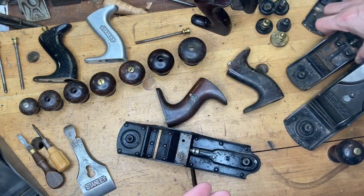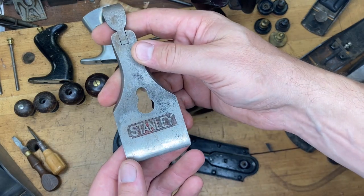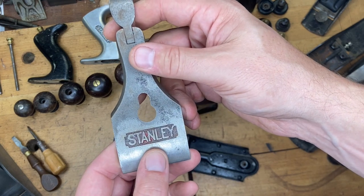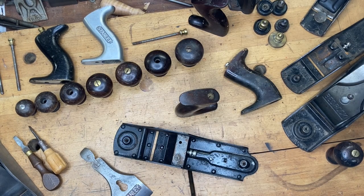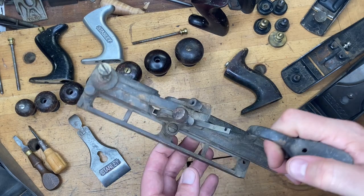Another anomaly of the S4 is its lever cap — you'd commonly see a red background behind the 'Stanley' logo on S4 and S5 planes. Due to horrible pitting on this particular S4 body, the tote and frog are both for sale if you're rebuilding an S4.